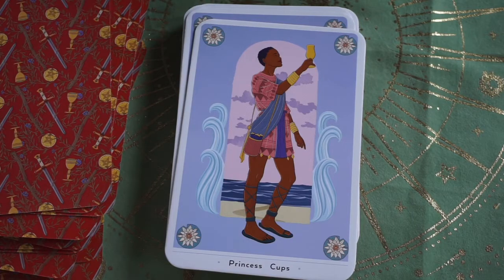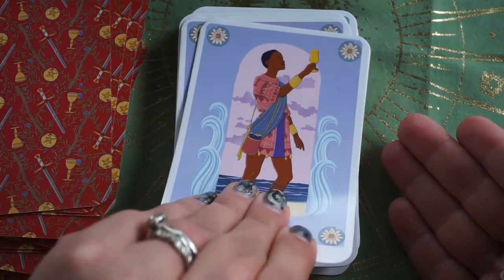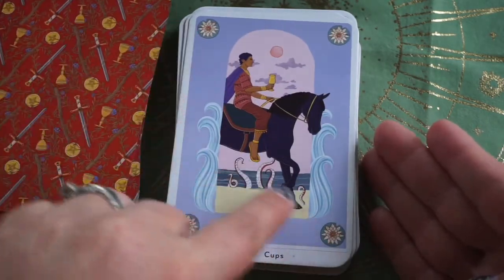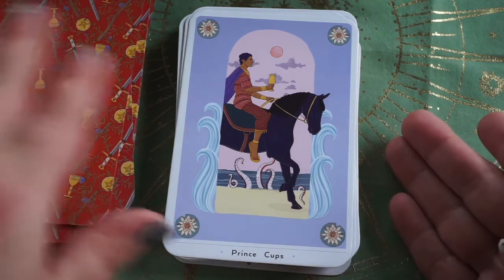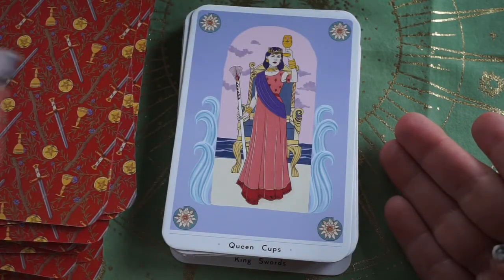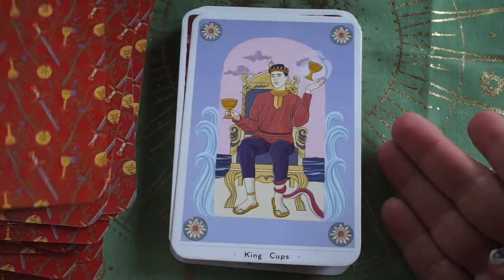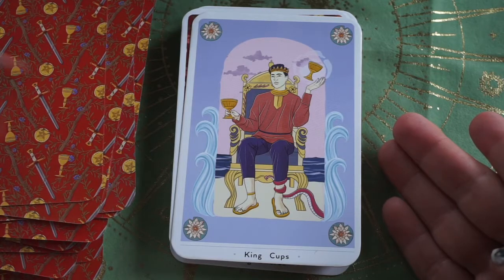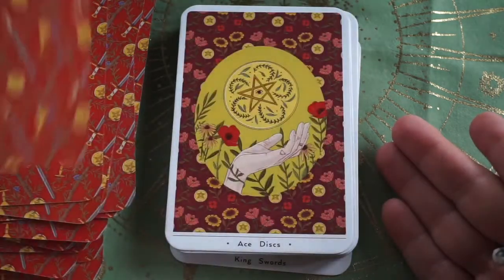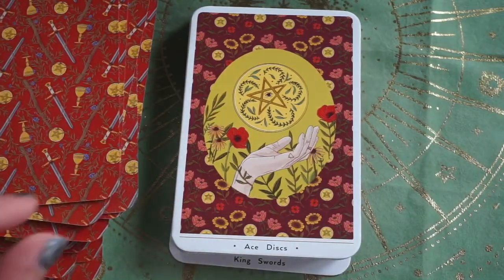We have Princess for our Pages and Prince for our Knights — look at those squid tentacles coming up, that's cool! Then the Queen and King of Cups. The King has a squid tentacle wrapped around his leg. I love the borders on the Aces too — they're really beautiful.